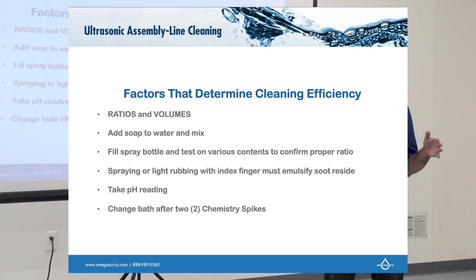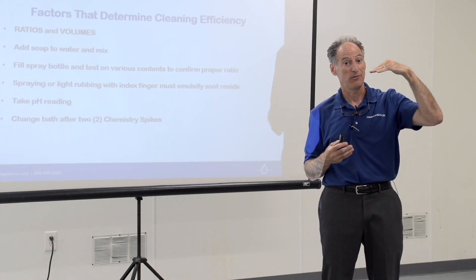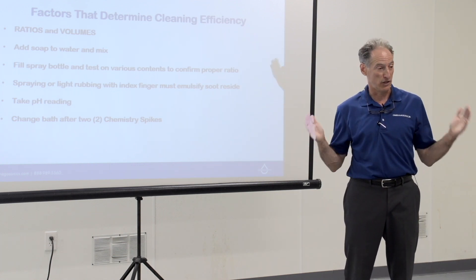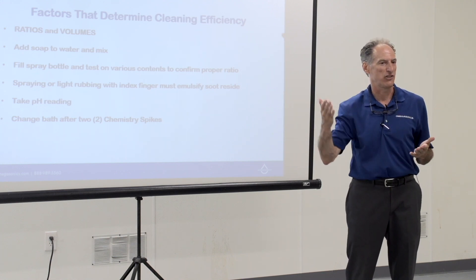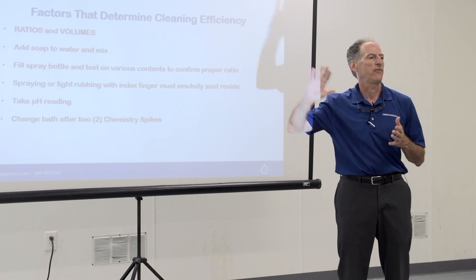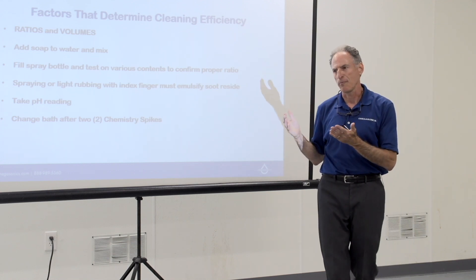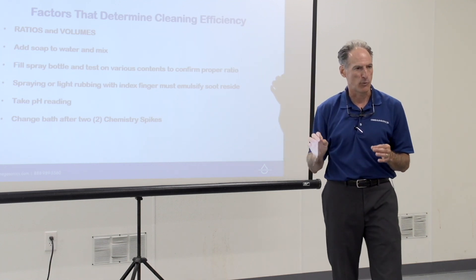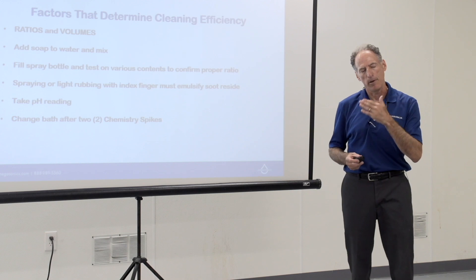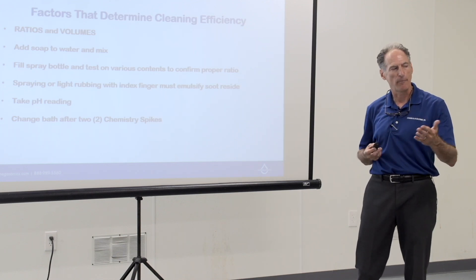Typically change the chemistry after two charges: start with the initial bath, pH drops, add soap to bump it up, it drops again because you're cleaning acidic items, then drain and start fresh. An exception: if you're finishing a job with only about 12 boxes left, it makes sense to recharge one more time and finish rather than drain the whole tank. But if you've got 40 or 50 boxes to go, drain the tank and start fresh. These are guidelines, not absolutes — your technicians will develop a feel for how difficult the job is based on contamination level and remaining volume.